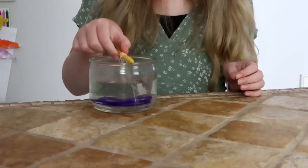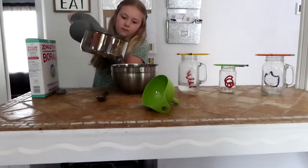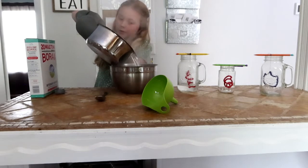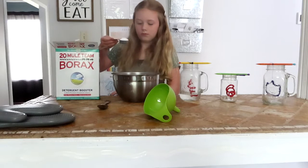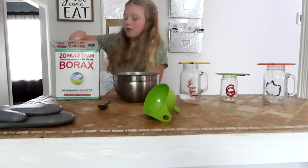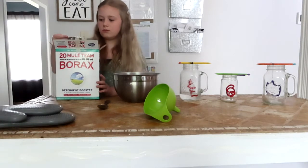Whenever it starts to crystallize, it will harden to the bottom, so if it sticks to the bottom it may pull some of the crystals off. Here's where we had to do another batch of water to get our last shapes completely submerged in the borax-water mixture. We totaled about 11 cups of water for four shapes.